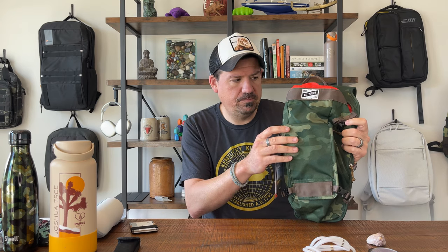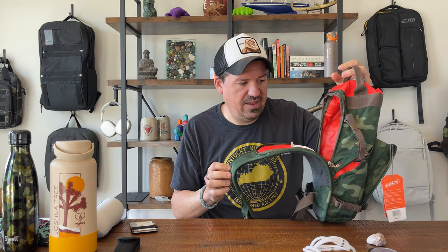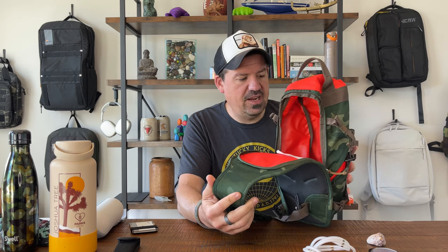Two things I like: extra credit to Kelty Built for going with a form factor I have never seen before. I like the water bottle on the front, and I like the size of the main compartment — it's unique and interesting to have a loaf-of-bread-shaped, shoe-box-sized interior compartment. Thing number two that I like: the overall construction is great. This is a well-built bag.